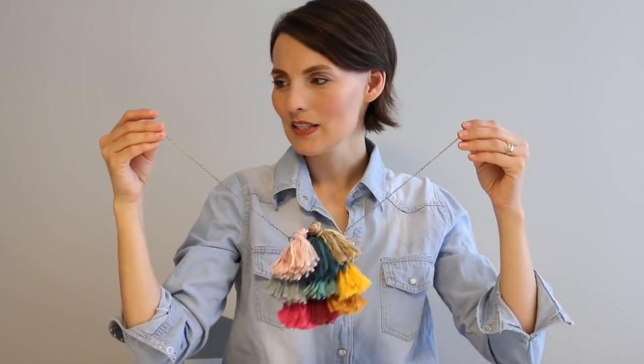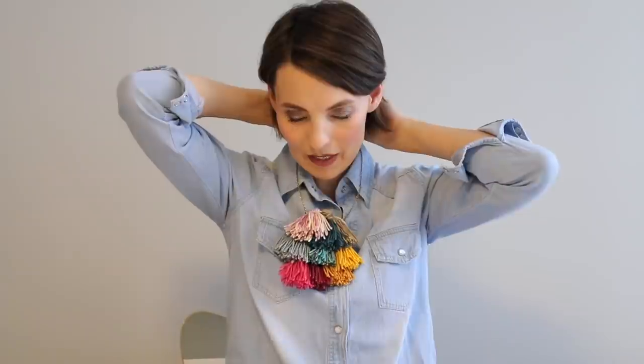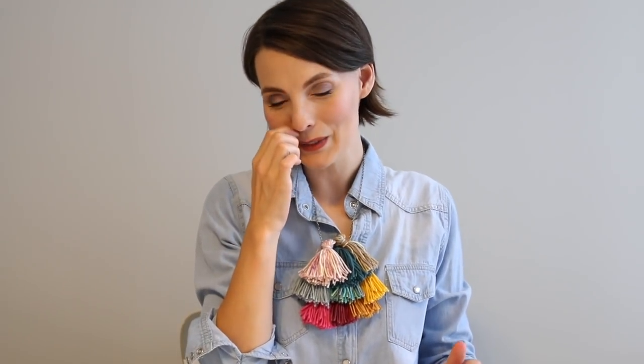Most of the tassel jewelry I'm seeing lately isn't clumped up like this — it's usually one tassel every couple of inches spread out on a chain. I thought about experimenting with that, but I really like how this turned out. For women like me who don't have a lot going on up top, it's nice to add something to the party. It lays nicely, it's a great attention piece, and I love how all the colors come together. It was a great way to use my extra yarn.